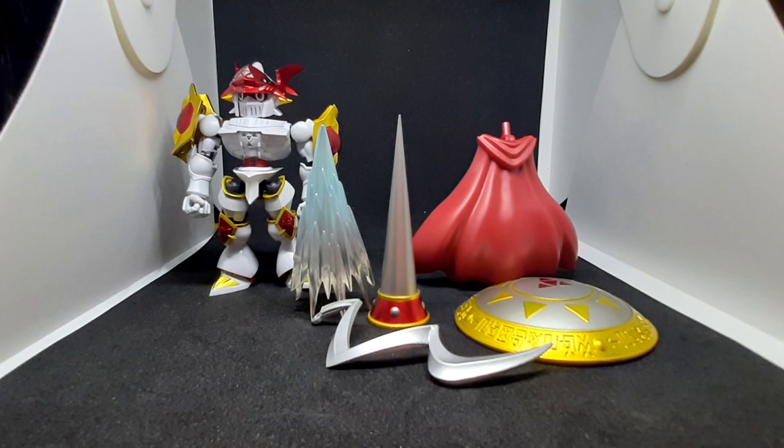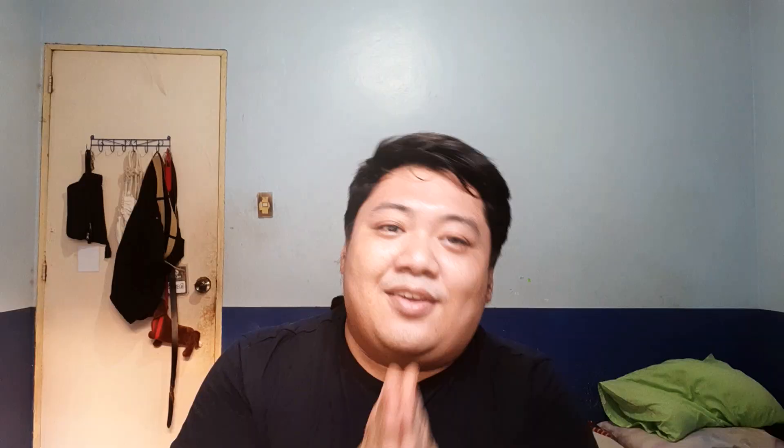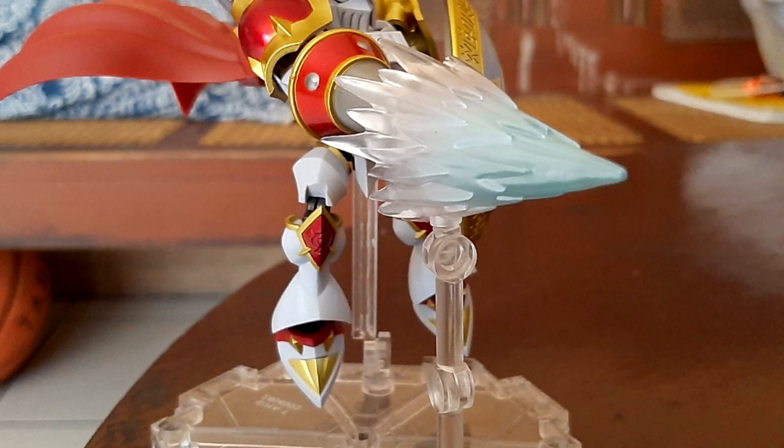Moving on now to the accessories — and boy, this figure has a lot of them. It has the cape, an extension to the hair, a lance, a shield, and a lance attack effect, which is super dope — you don't really get much of those in any action figure. Plus you get a stand, not just any stand — it's a clear plastic stand. It also has a stand for the effect piece, so it helps you make all those cool poses.